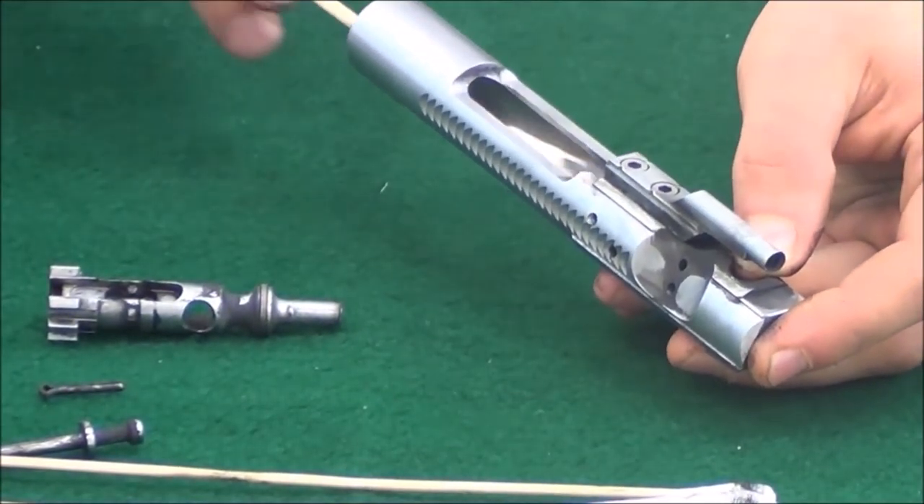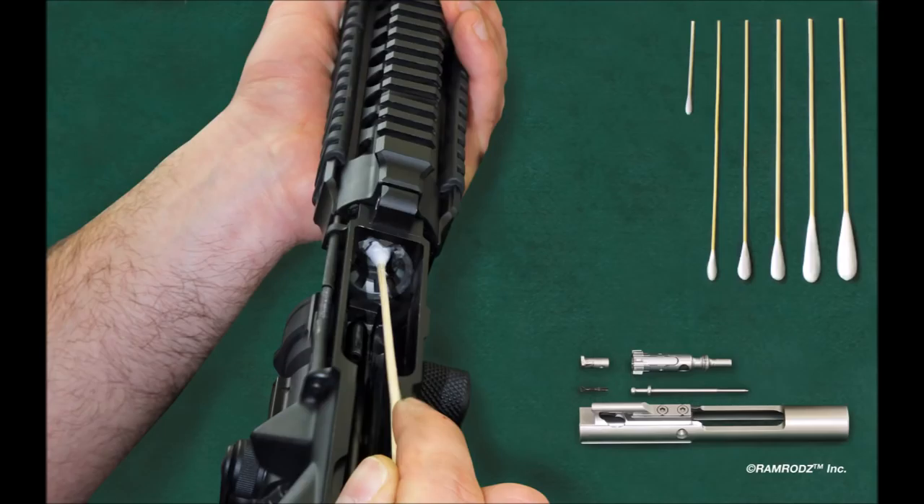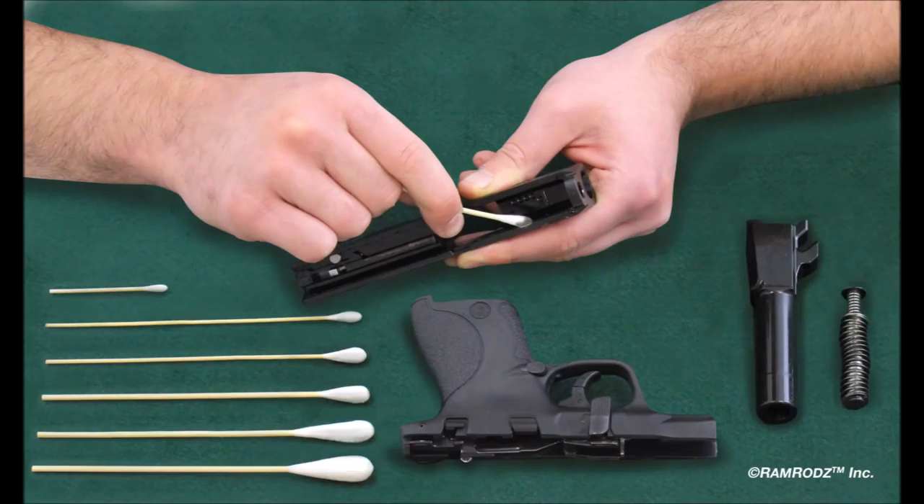Ramrods are highly versatile and the various sizes come in handy for thoroughly cleaning all aspects of various weapons platforms. Shown here cleaning the bolt carrier from an AR, Ramrods provide access to areas you traditionally would have to improvise to properly clean.